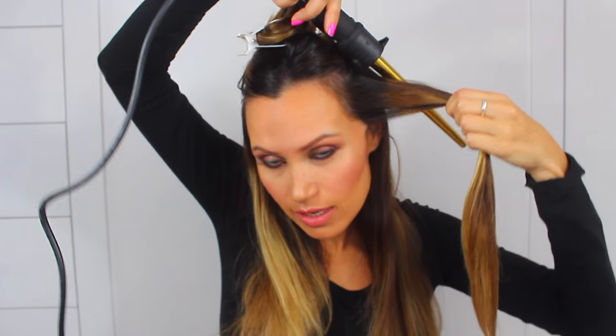I'm going to take the first section, about an inch thick section of hair, take my wand and wrap my hair around the barrel tight and hold this for about 15 seconds. I just release the curl and it's got a really tight spring to it.